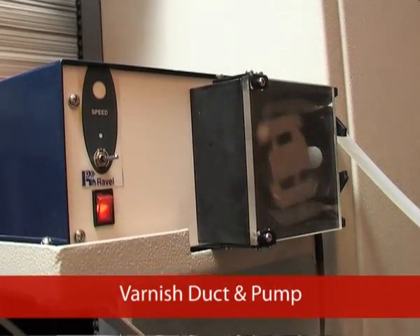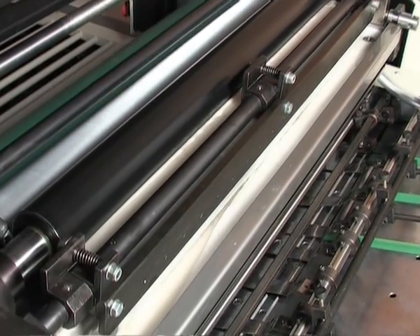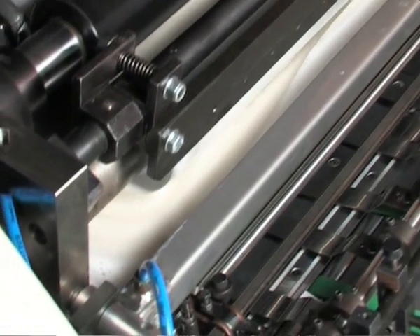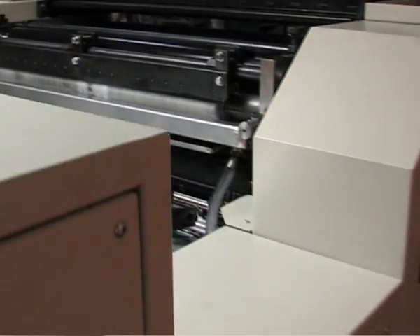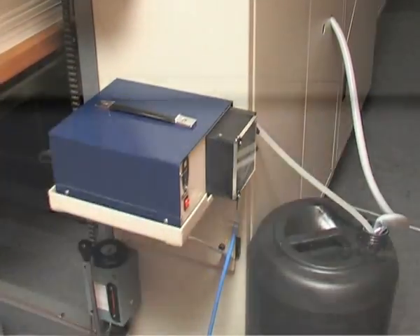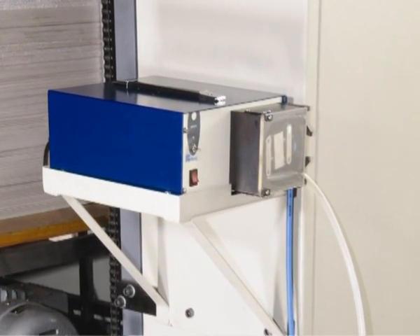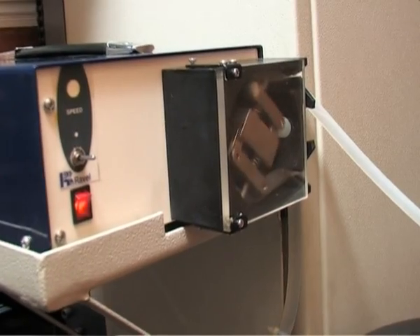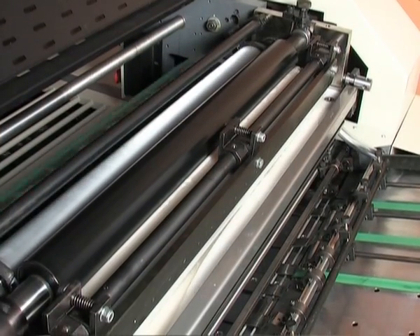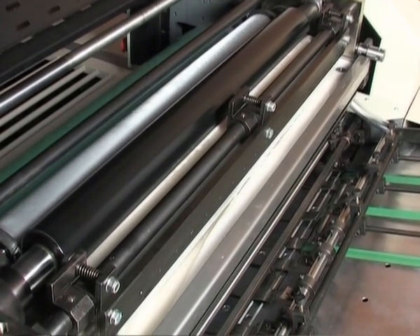Varnish Duct and Pump: the varnish duct is designed to use the coating solution at an optimum level and allows recirculation of the excess solution back to the reservoir. The Fine Coat-80 is incorporated with a peristaltic varnish pump connected to an individual motor, which takes care of adequate supply of solution to the varnish duct and recirculation. The recirculation of coating solution is not stopped even when the machine is stopped for other activities.